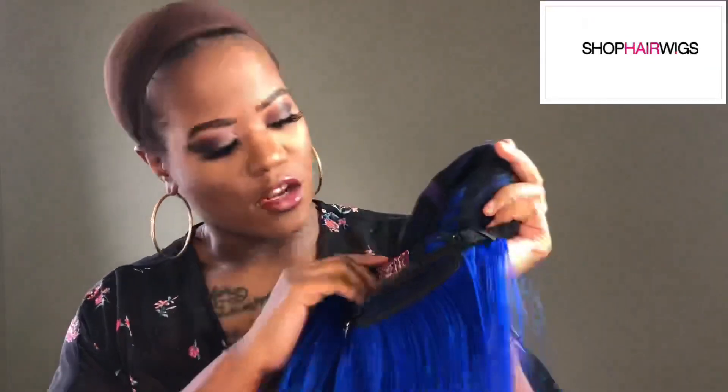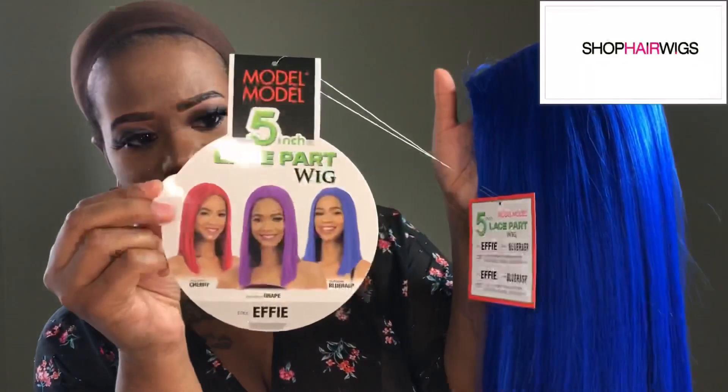It also comes with your adjustable strap. There are other colors available if you're interested in something other than blue. You can add heat onto this unit up to 400 degrees.